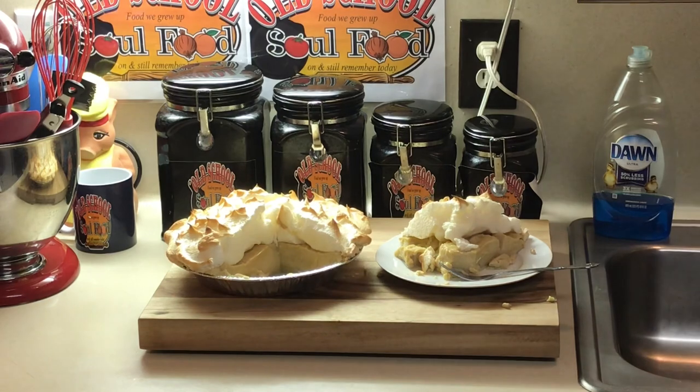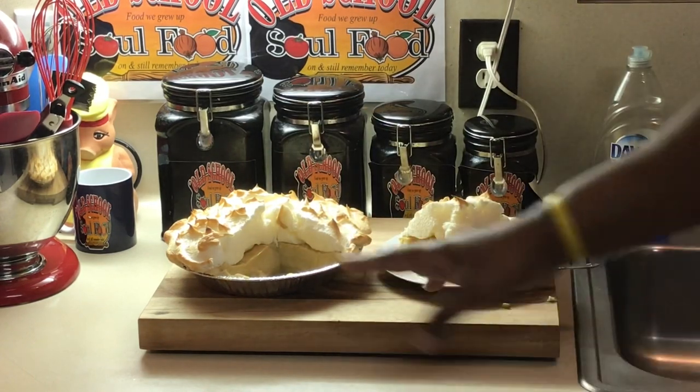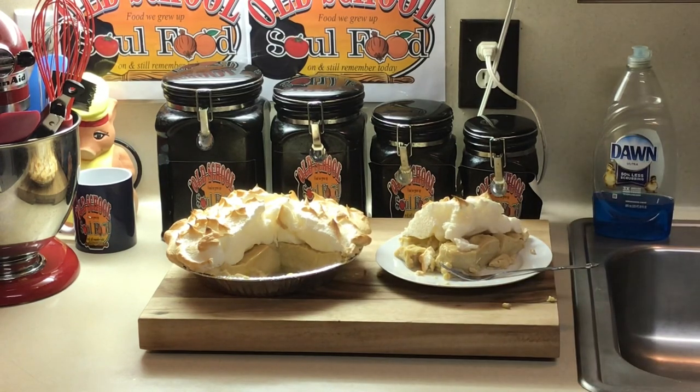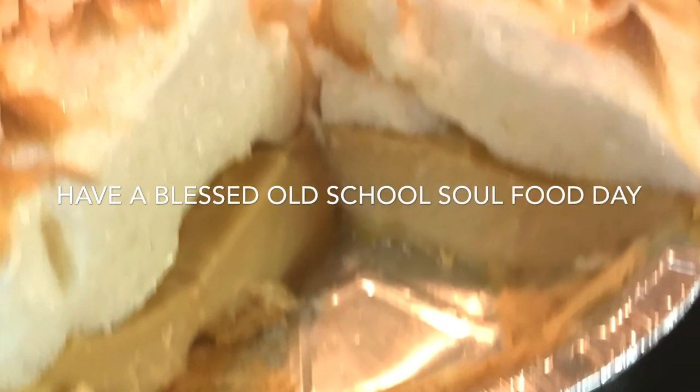The meringue set up nicely. But like I say, y'all, you can do it without the meringue — you can just put it in the refrigerator and let it set up like that. So anyway, that's it for this video — this Friday night pie special. I've got four more to go; this is number two of six. Like I always say, be part of my other social media accounts: YouTube, Facebook, Instagram, Twitter, Twitch TV, Pinterest, and OldSchoolSoulFood.com. Until next time, have a blessed Old School Soul Food Day. Thank you.